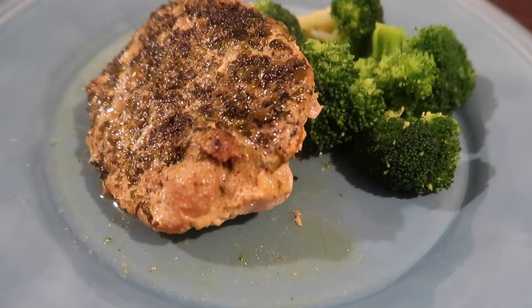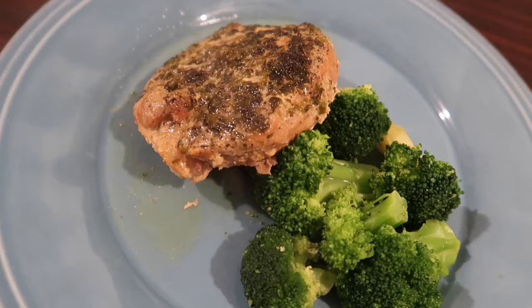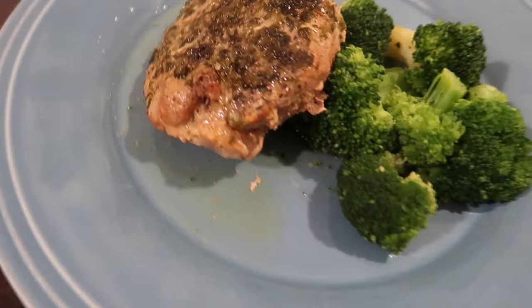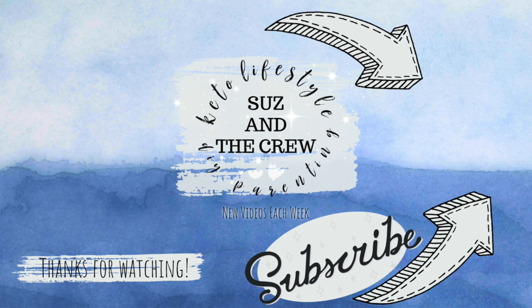That's this week's keto dinner ideas video all about keto pork chops. A great tip: buy a large pork loin and slice it yourself into boneless chops, then freeze them in your preferred portion sizes. You can easily add more pork chops to any of these recipes. If you enjoyed this video please give it a thumbs up, comment below with suggestions for future videos, share it with friends, and subscribe so you never miss a weekly cooking video.